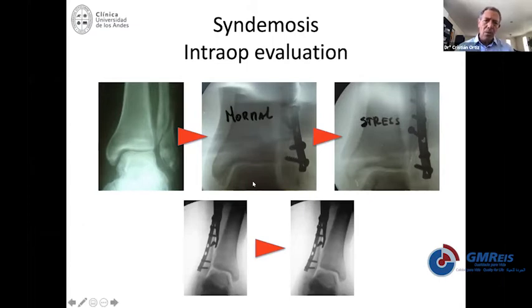So once you have treated your fibula, you need to test the syndesmosis. You can externally rotate the foot in order to apply stress to the syndesmosis. If it opens, you will surely need to fix it. If you're not sure about the stress test, you should use something like an osteotome and apply all the strength needed to make sure the syndesmosis is stable. If it is not, you need to reduce and fix it.